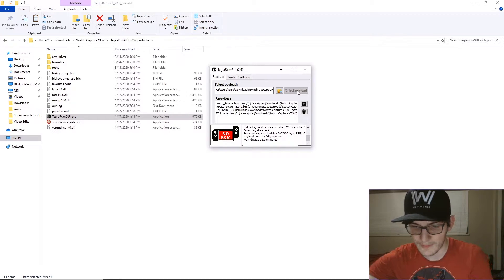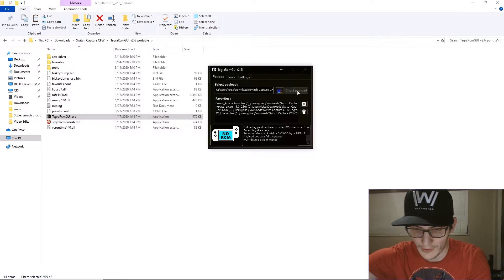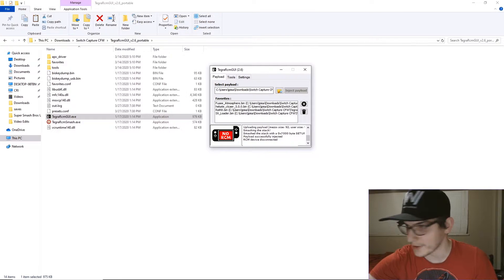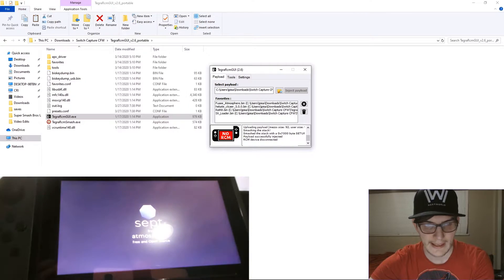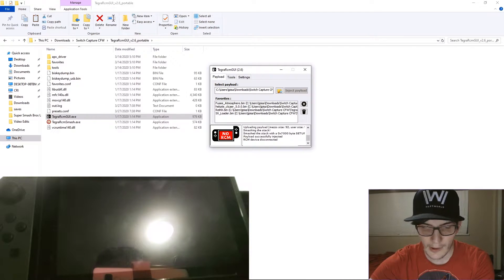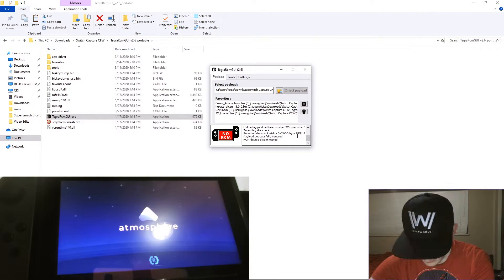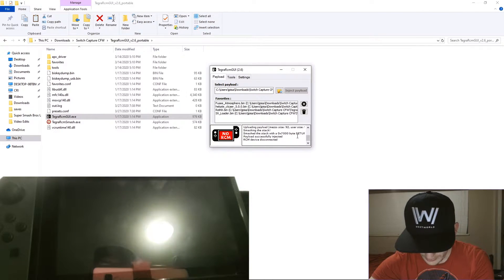Now that we have the Switch booted up, we're going to remove our RCM jig from the top and attach our Joy-Con to it. And we're done with the computer. The other thing you're going to want to do is pop the .nro file onto your SD card — it's called SysDVR. Go to SysDVR and click on Stream over USB.